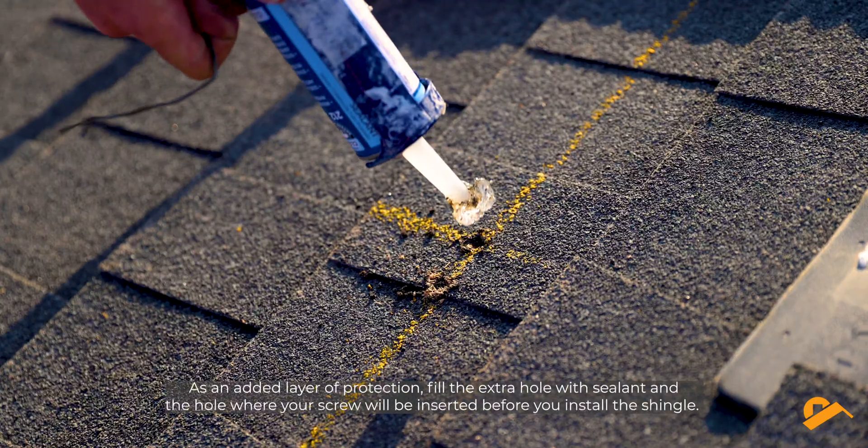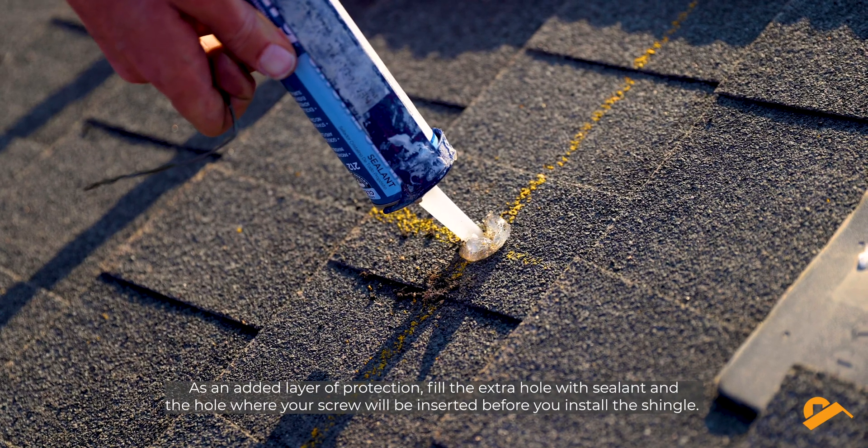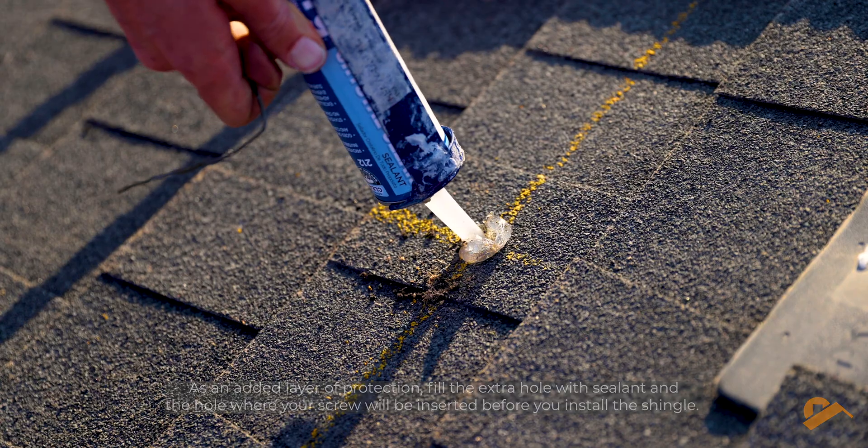As an added layer of protection, fill the extra hole with sealant and the hole where your screw will be inserted before you install the shingle.